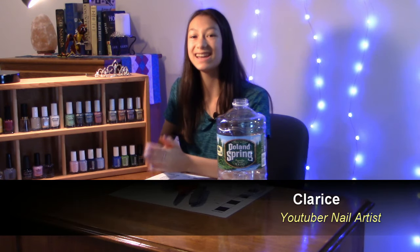What is up guys? Welcome back to my channel. If this is your first time here, hi, nice to meet you. My name is Clarice, I'm a YouTuber nail artist, and today I'm going to show you how to make fake nails from a plastic bottle.